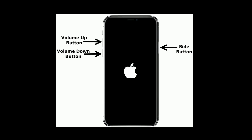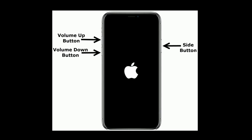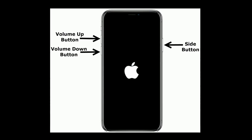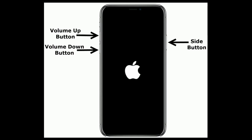If you are using iPhone 8 or later models, do the following steps: quickly press and release the Volume Up button, then quickly press and release the Volume Down button, and finally press and hold the Side button until you see the Apple logo.